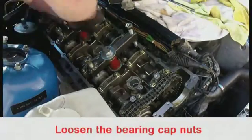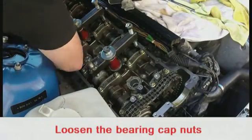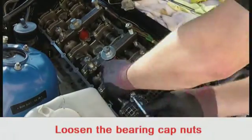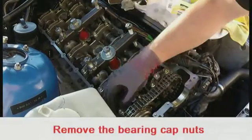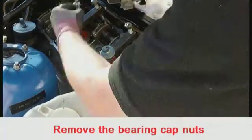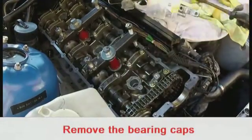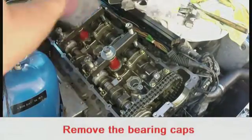Loosen all the nuts on the bearing caps so they are finger loose. Remove the bearing caps. If the tool worked correctly, the camshaft shouldn't have moved.